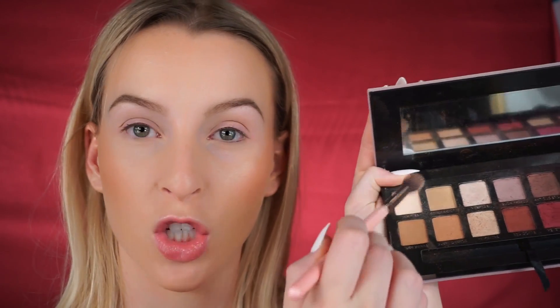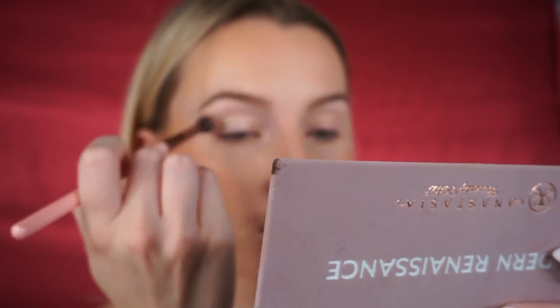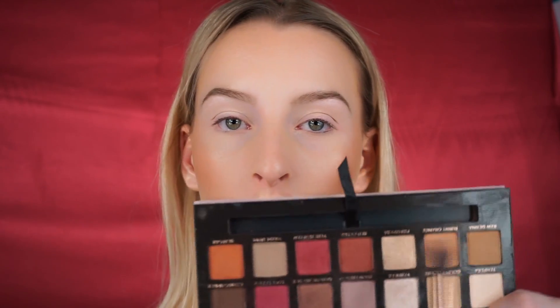I already have my eyes primed, so I need to set them. I'm going to use the shade called Tempera, grabbing it on a large synthetic shading brush and going in to set the lid lightly. Then I'm going in with Raw Sienna and Burnt Orange and mixing them together.